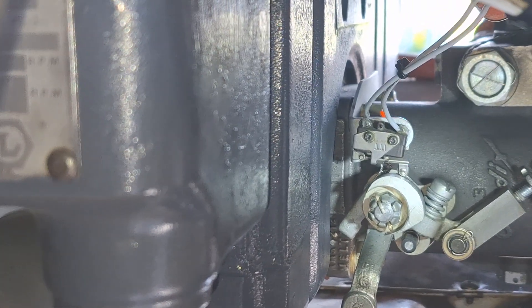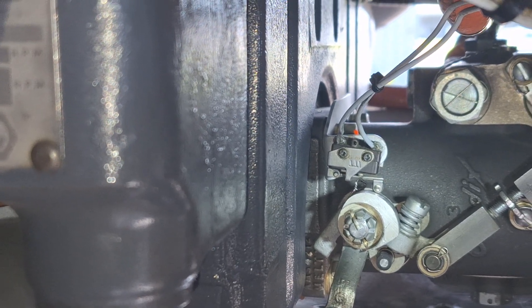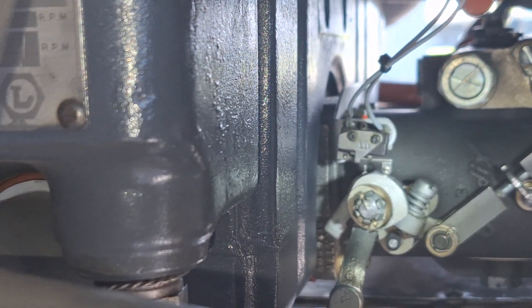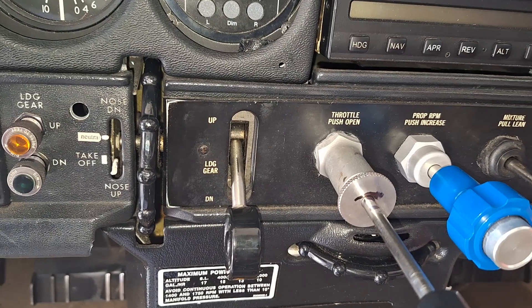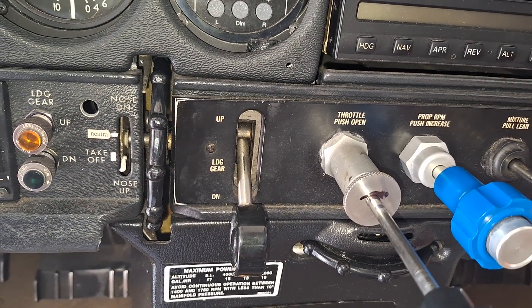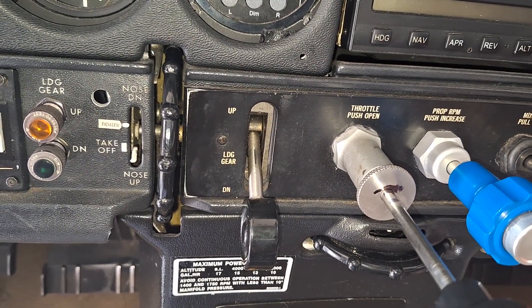There you can see the two screws. On the earlier ones there are nuts behind there, so it makes it a little more challenging. This aircraft has been modified — the dual warning system, the gear and stall warning system, has been replaced with a better unit.